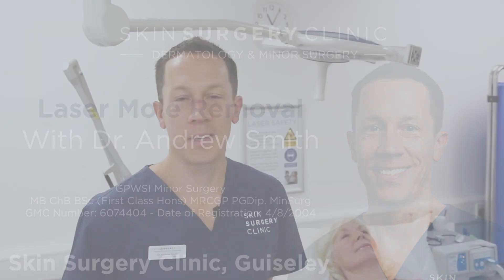Hi, my name is Dr. Andrew Smith. I'm one of the doctors here at the Skin Surgery Clinic. I'm going to show you today how we remove moles in the clinic, which is one of the commonest procedures that we do.